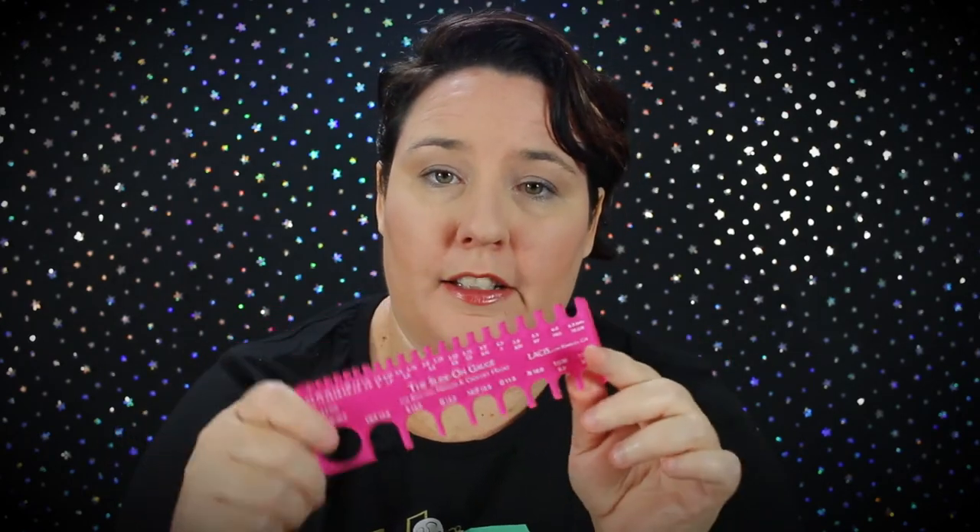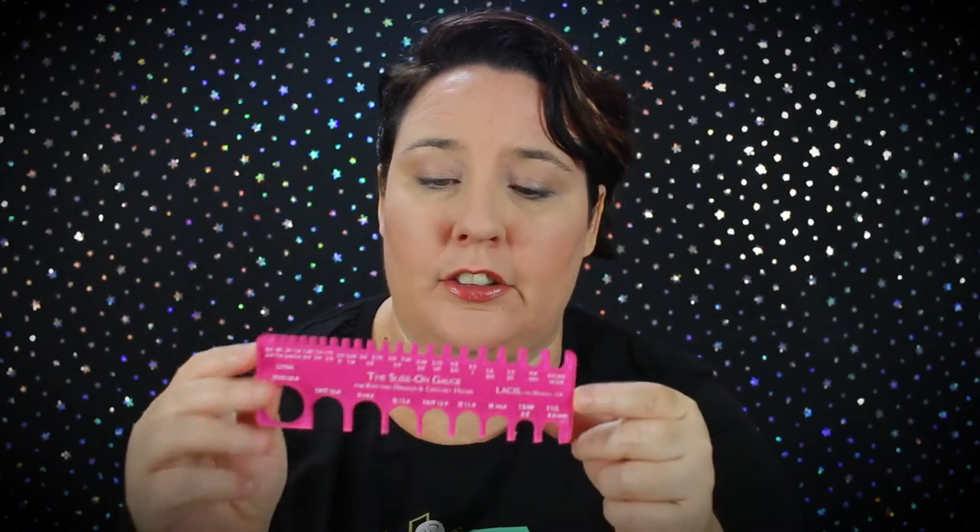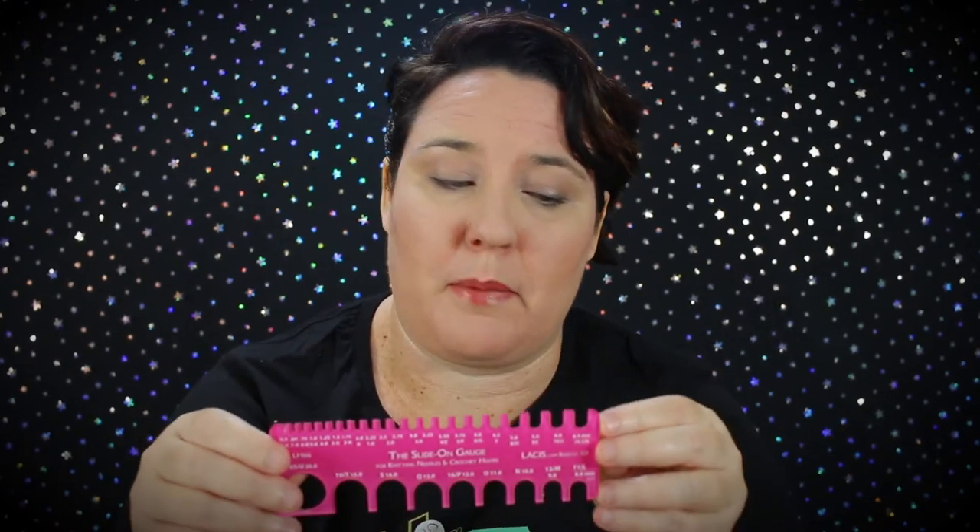Personally I think it's important to have both kinds of gauge because I like both kinds of hooks. I got this particular slide-on gauge from Amazon — I'll pop an affiliate link down below. If you click it and buy something it helps me get a slight commission at no extra cost to you, and it helps the channel create more videos.